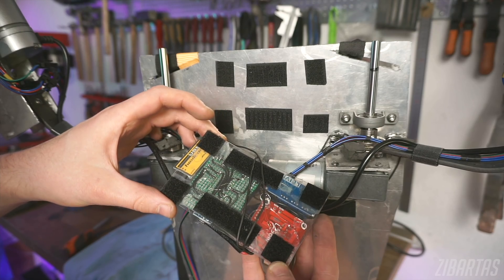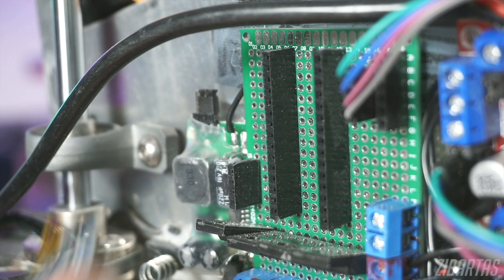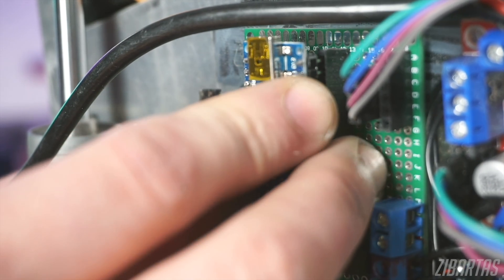For quick access and repairs, I mounted the entire circuitry with Velcro and made as many things modular as possible. Even the Arduino itself is swappable in about two seconds.